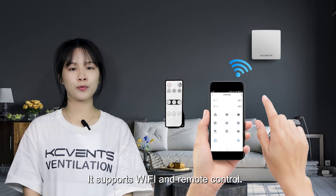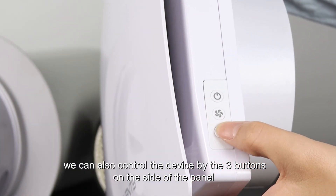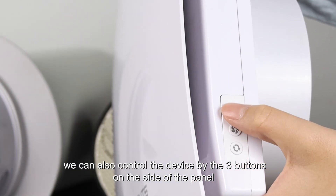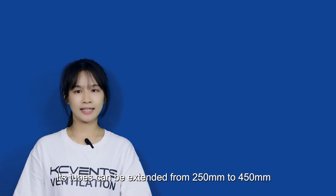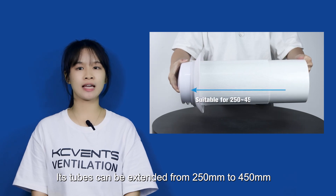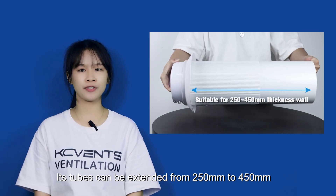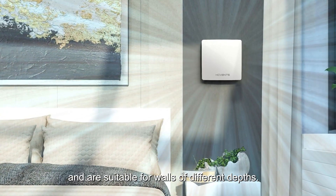It supports WiFi and remote control. We can also control the device by the three buttons on the side of the panel. Each duct can be extended from 250mm to 450mm and is suitable for walls of different depth.